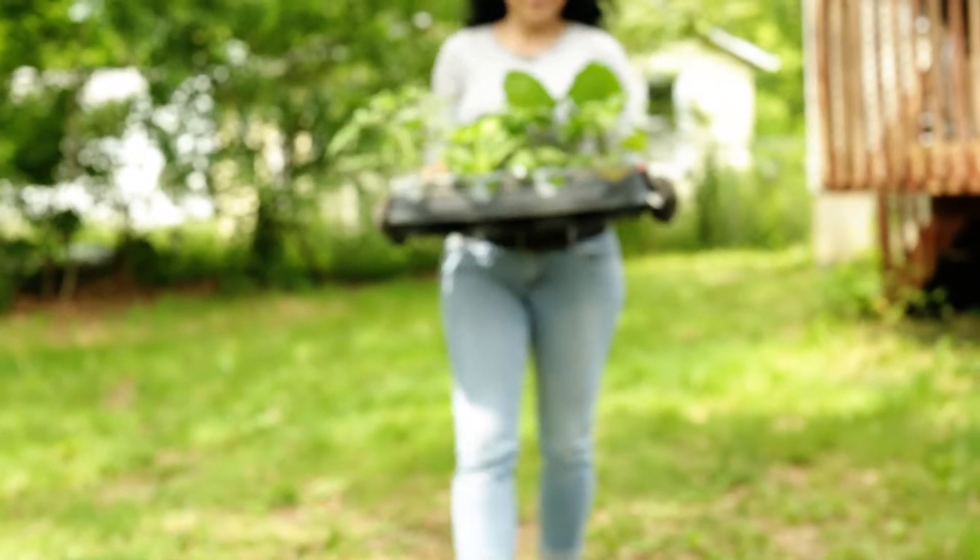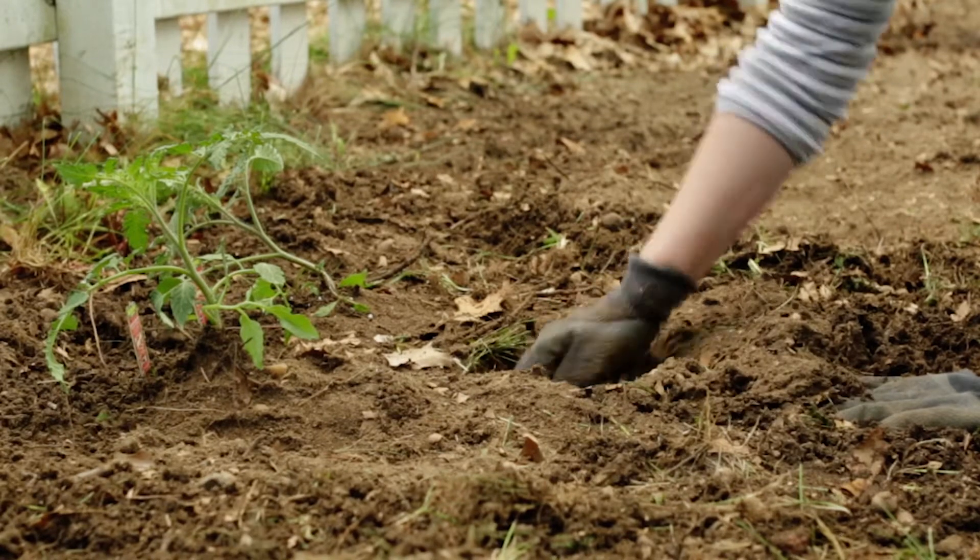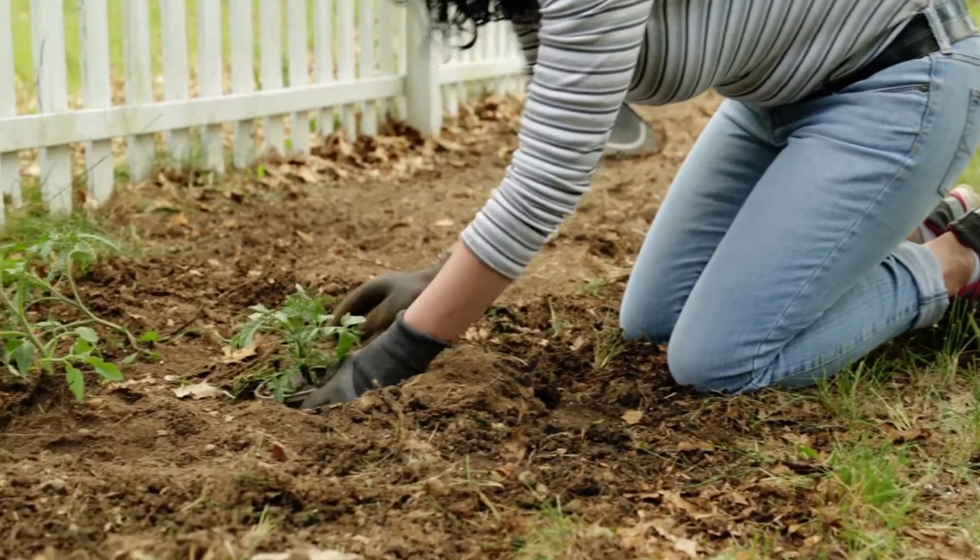Thinking about planting some bell peppers, tomatoes, cucumbers — something that would be fairly easy to maintain and also something that I can share with my son and help him learn about gardening and fresh vegetables as well.